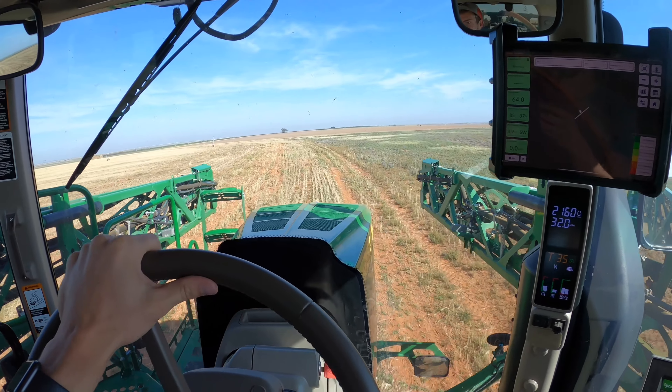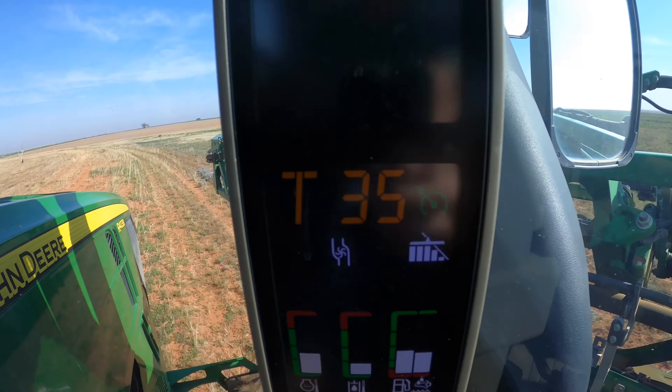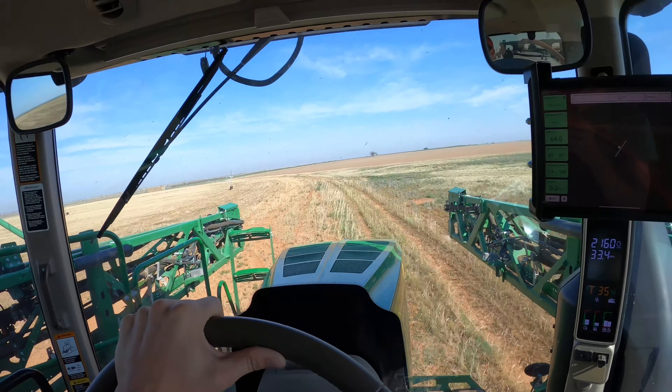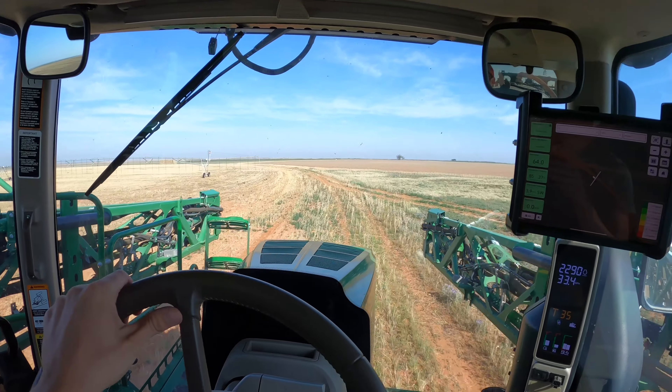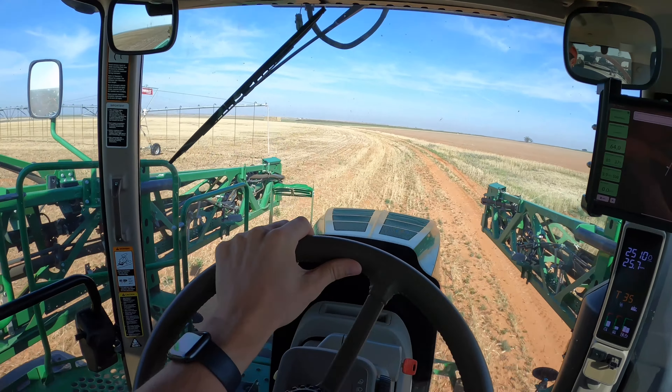Love going around the fields, moving casually at 35 miles an hour. This is actually my turn-off right here.